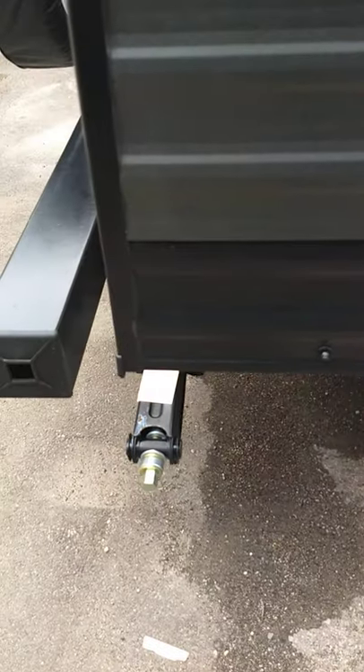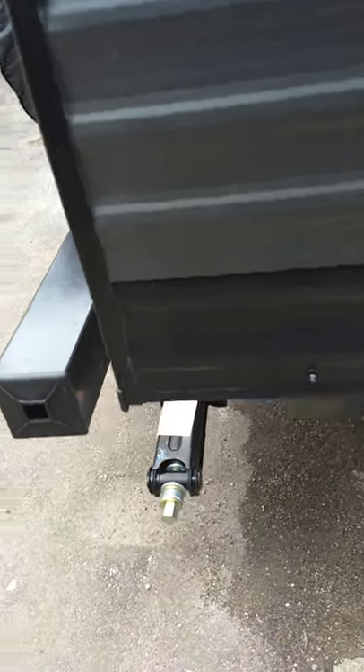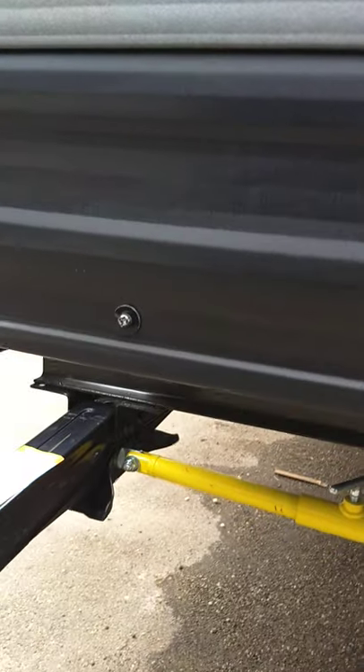You've got four stabilizer jacks, one on each corner. There's just a three-quarter inch socket or a crank on there. You don't lift the trailer with these — you're just going to steady the trailer.